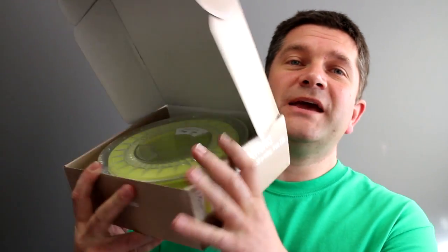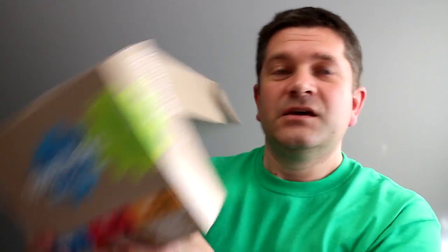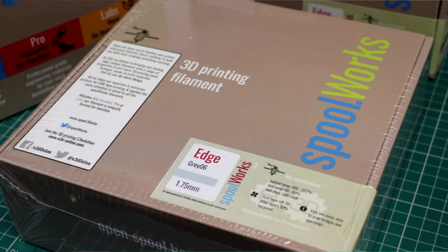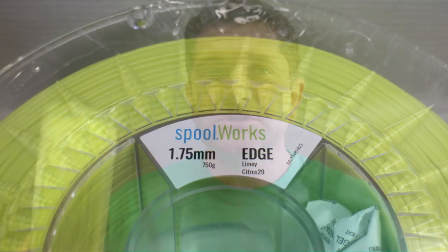They also sent me some Edge filament which is quite nice. I've been using this spool which is the grey, and the packaging is really great. So we've got some really nice packaging that E3D are doing — all on plastic spools still, so I'm still trying to convince people not to use plastic spools and to use cardboard spools, but we'll get there in the end.